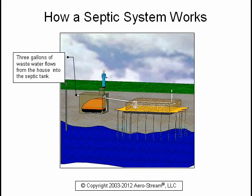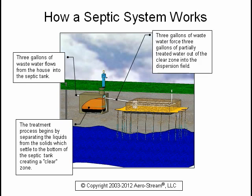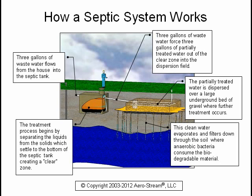Three gallons of wastewater flows from the house into the septic tank. The treatment process begins by separating the liquids from the solids, which settle to the bottom of the septic tank, creating a clear zone. Three gallons of wastewater force three gallons of partially treated water out of the clear zone into the dispersion field, where it is dispersed over a large underground bed of gravel for further treatment. This clean water evaporates and filters down through the soil where anaerobic bacteria consume the biodegradable material.